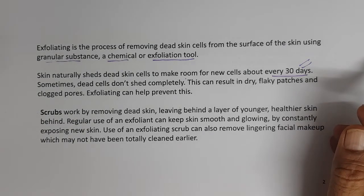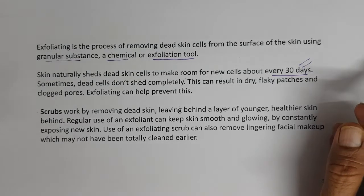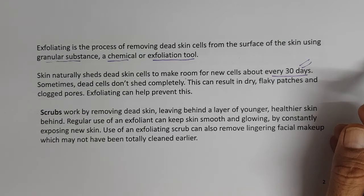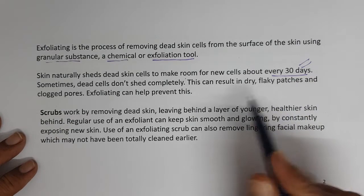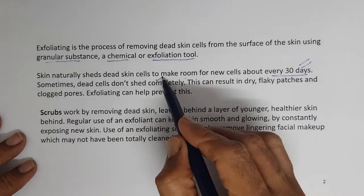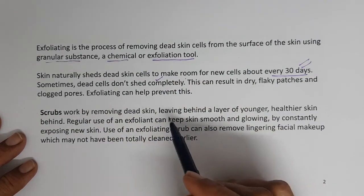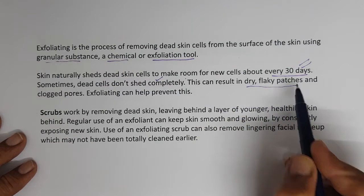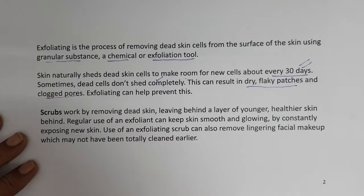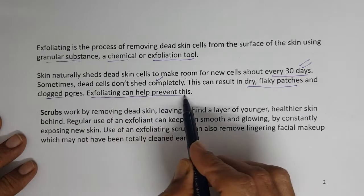The stratum corneum formation process is dynamic, not static. New cells form and old cells shed themselves about every 30 days. Sometimes dead cells don't shed completely, which can result in dry, flaky patches and clogged pores. Exfoliating can help to prevent this.